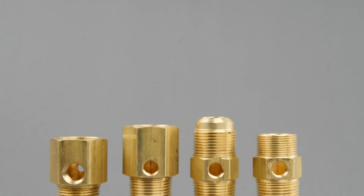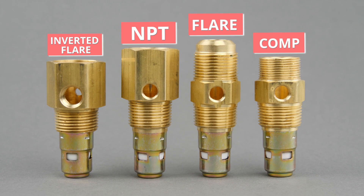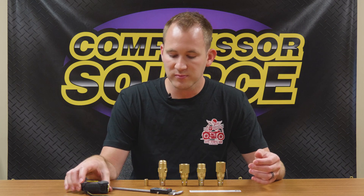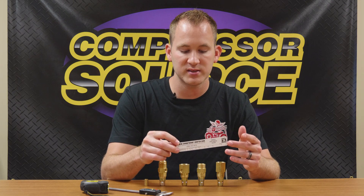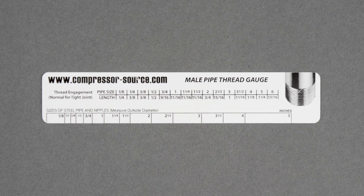In front of me, you're going to see a few different styles and sizes of check valves with different thread types — I picked these for a quick and easy reference for this video. You're also going to see a few different types of measurement devices: a standard tape measure, a set of calipers, and a pipe thread gauge that we actually make and sell on our website. They're very cheap but make it really easy to quickly reference pipe threads.